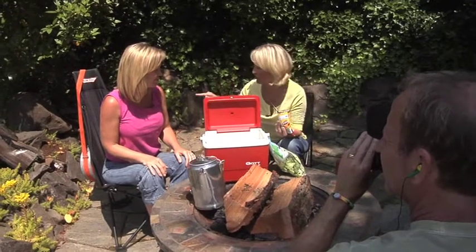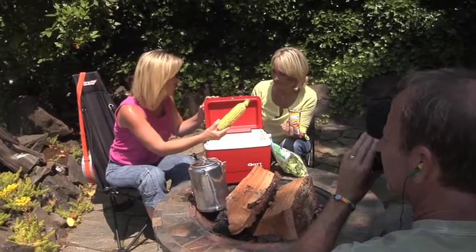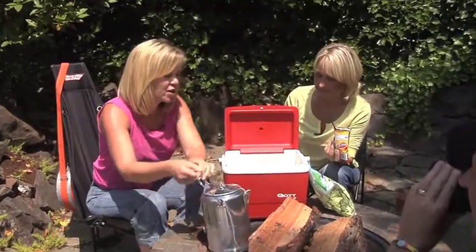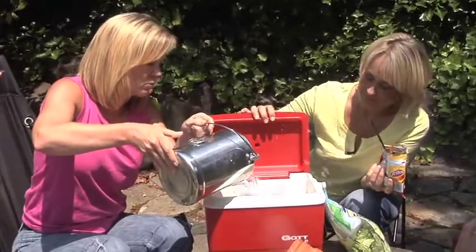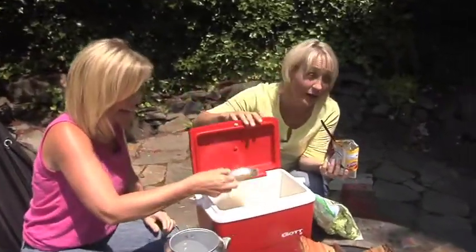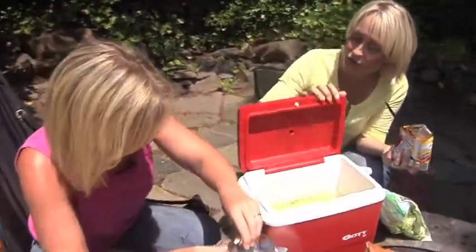Dixie has a great idea for corn on the cob — this is cooler corn. You buy some already shucked corn to make it even easier, put it in a clean cooler, pour in the boiling water off the fire, close it up, and wait 20 minutes. That's all there is to it — cooler corn, easy enough.